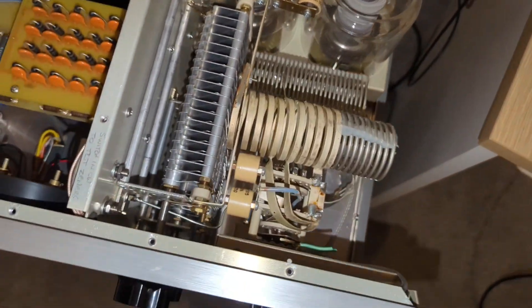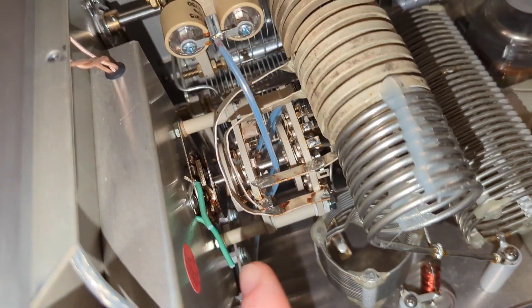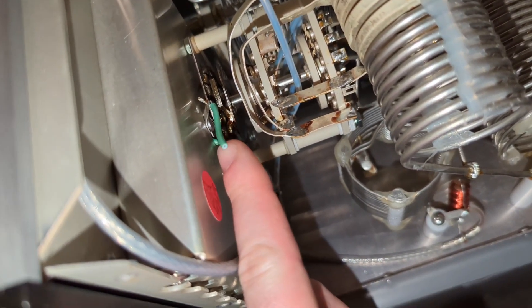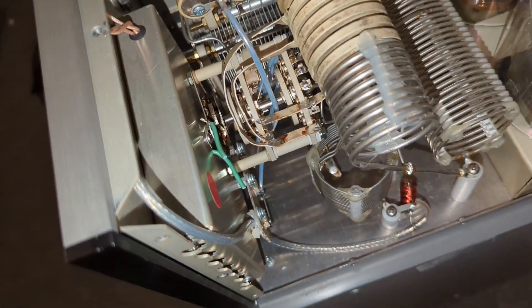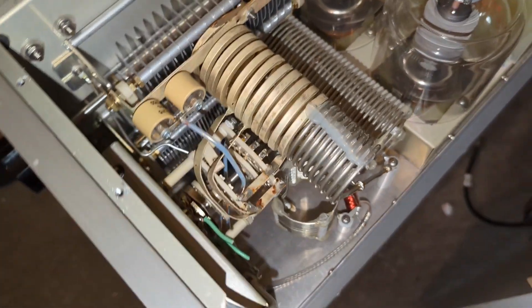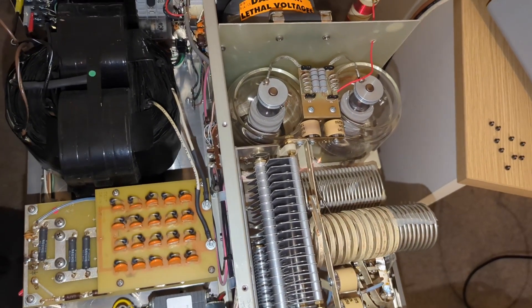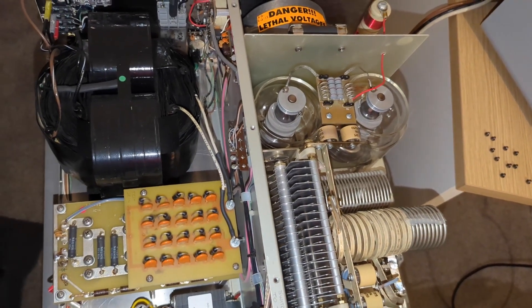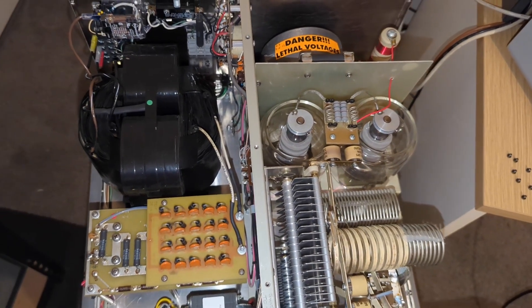And of course, around the band switch, the green wire is where the 160/10 meter modification is done as well — for the export version. I'm really, really impressed.